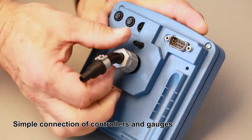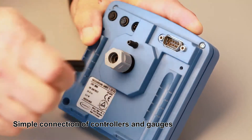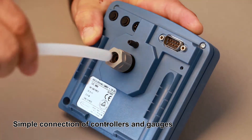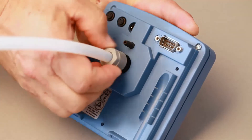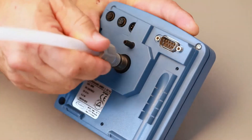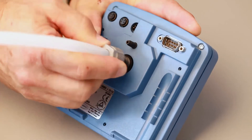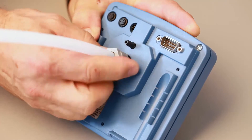Controllers and gauges are connected the same way. The electrical connections between valves, controllers and measuring instruments are made with VacuBus connections. Distances of up to 30 meters can be bridged. No bending, welding or soldering is required. A vacuum network is constructed quickly and very easily.